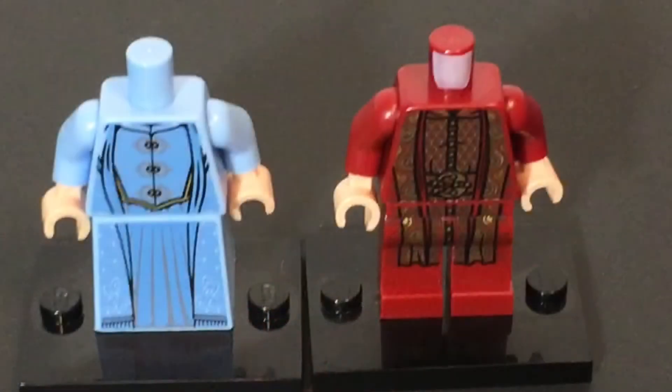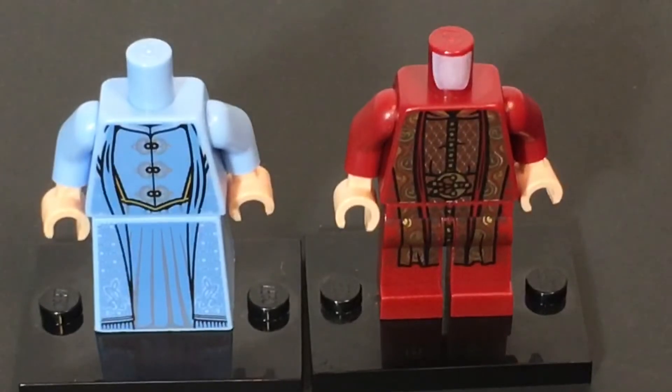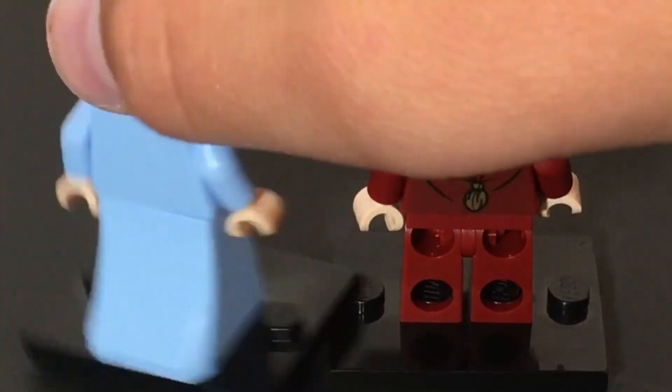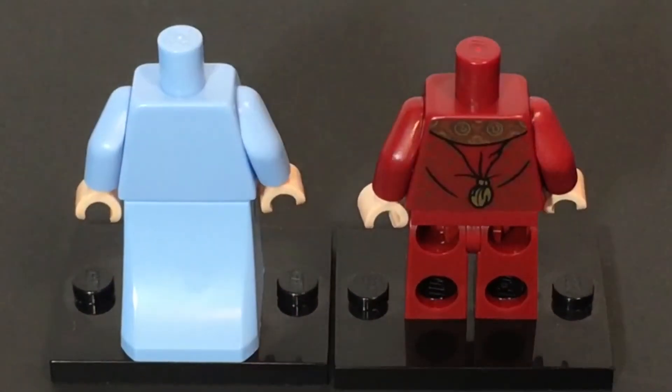Here's a look at the torsos — both very detailed, but polar opposites: two completely different colors, though the details are amazing. The one in the CMF line does not have any back torso printing, but the Hogwarts Great Hall minifigure does have some printing continuing on the back.